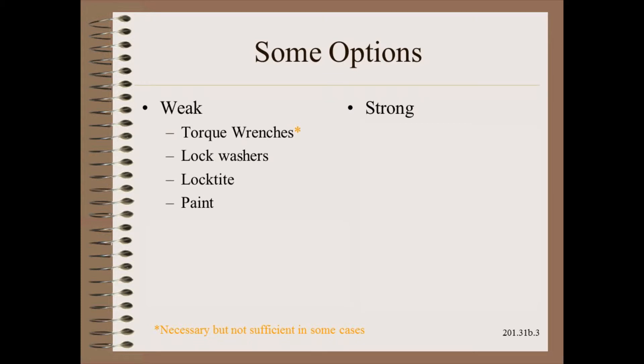First, they require considerable design and maintenance expertise despite their simple appearance. Second, and more importantly, these methods are far from bullet proof.